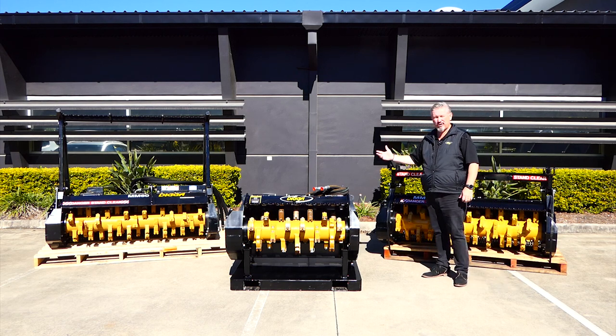They will do large clearing — large diameter trees up to 200 diameter. We also offer an excavator-only model if you're just doing stump grinding and small vegetation removal on the excavator and you only have an excavator, then you can get the smaller model.